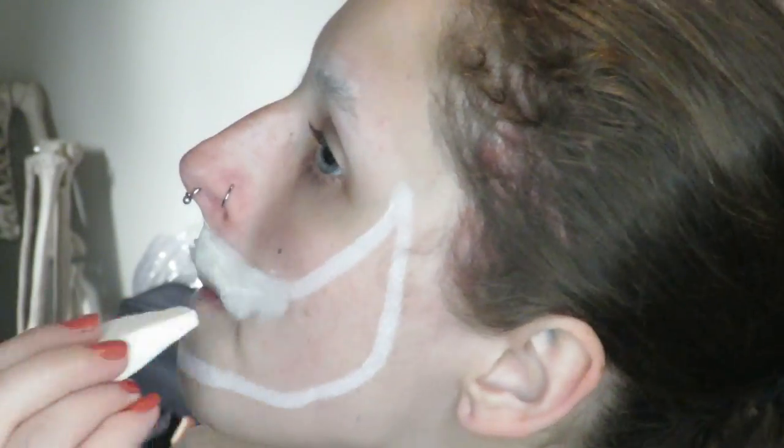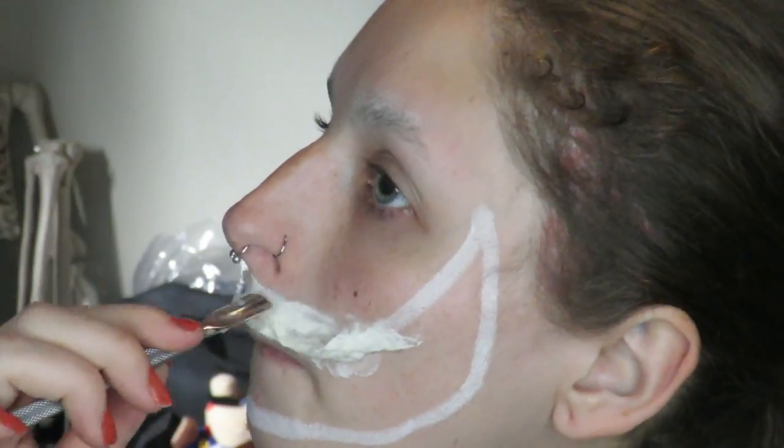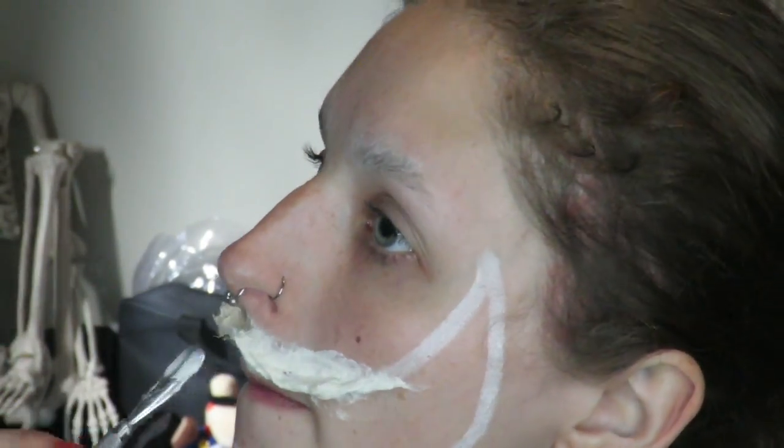Just put some liquid latex down with a disposable sponge — you're going to want to use a disposable sponge because this shit will ruin your makeup brushes. Lay down a rolled out cotton ball over top, drown it for its sins, and manipulate it into the shape that you want it to be. You can either use your fingers soaked in liquid latex for this, or some kind of skin tool.